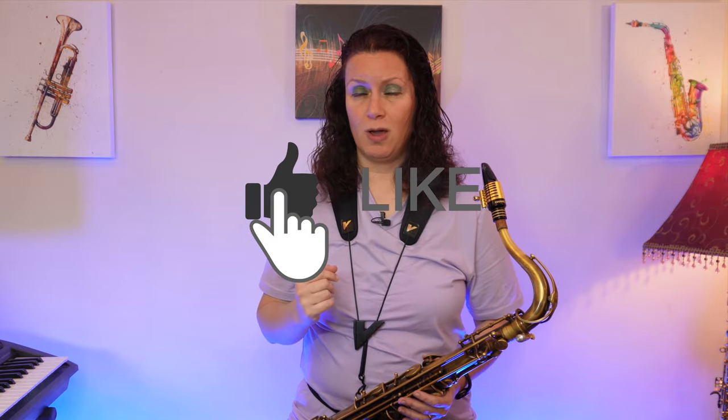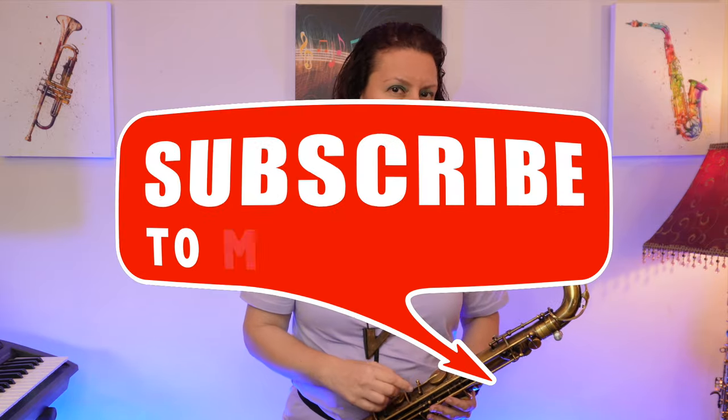I hope you like this video. Don't forget, subscribe to the channel and tap the notification bell so you know when new videos come out. Thanks for joining me. Take care and have a great day.